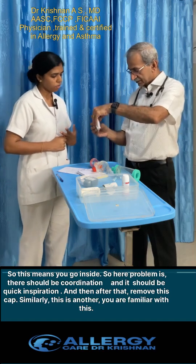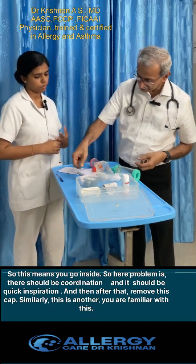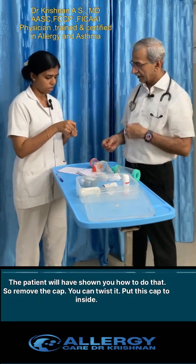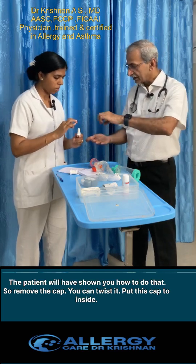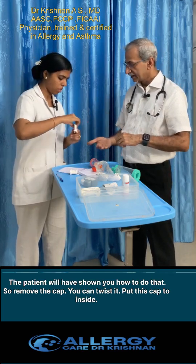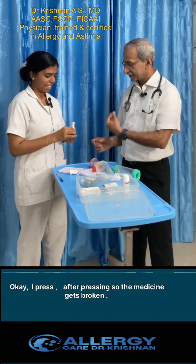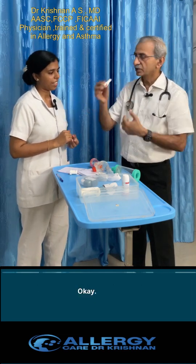After that, remove the cap. This is another type of inhaler — you may be familiar with it. You remove the cap, place it, and put the capsule inside. Then press — after pressing, the medicine capsule gets broken inside so the medicine is released.